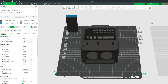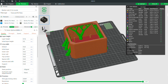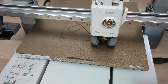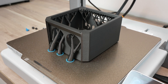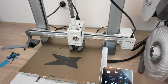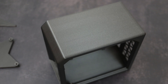I laid out the case and monitor stand across two beds in Bambu Studio. I coloured the RADSA logo on the back of the case in blue to match the heatsink, then sliced the plates and sent them to the A1. I used metallic PLA for the case and stand, which came out really nicely. The quality of these prints is really good for a traditional bed-slinger design.